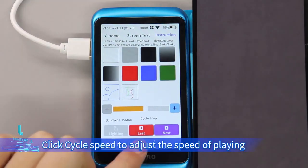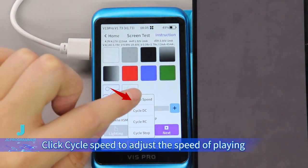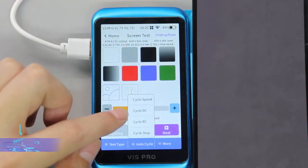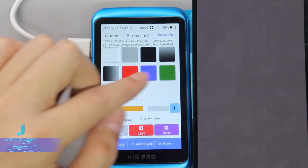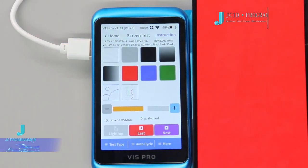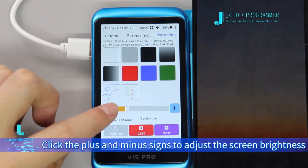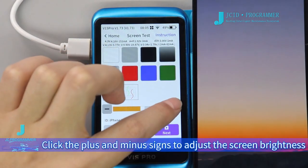Click Cycle Speed to adjust the speed of playing. Click the plus and minus signs to adjust the screen brightness.